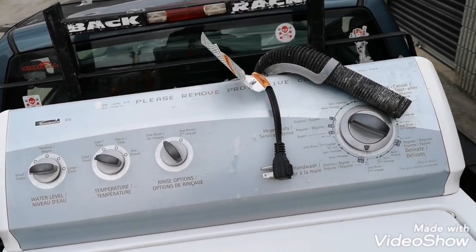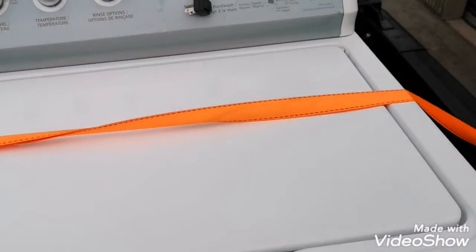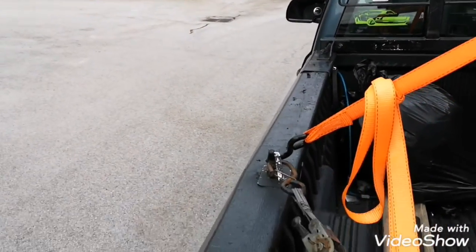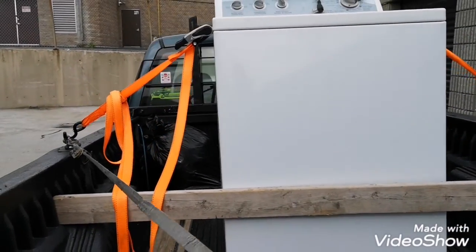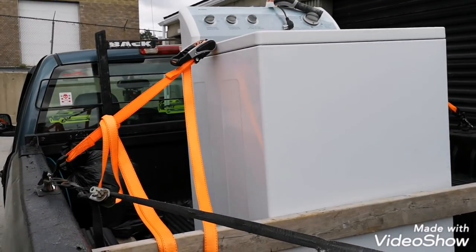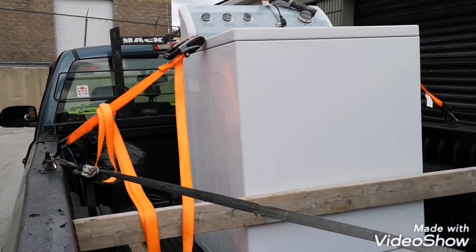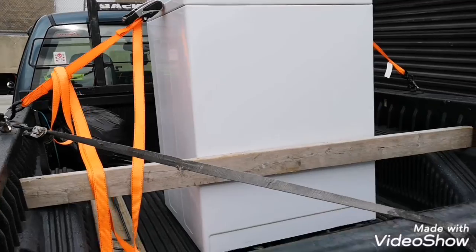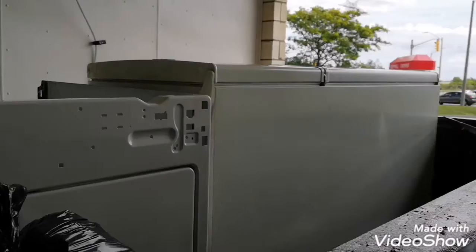When I got there his father said no, it's not the timer — it washes clothes but it doesn't spin afterwards, the clothes are still wet. So you guys can guess what that is and put it down in the comments. I told him it's probably the motor or the transmission. It's not draining the water properly, but he says it washes fine — at the end of the cycle it doesn't drain and the clothes are still wet, so it's not spinning. I gave him $30 for it.